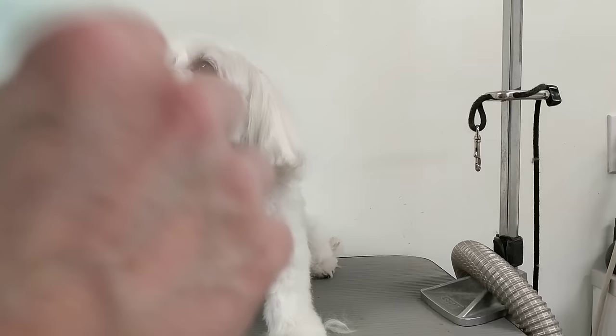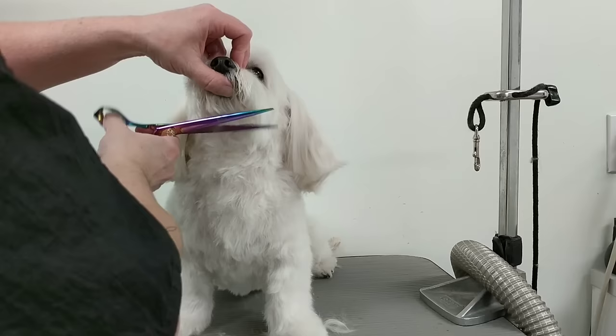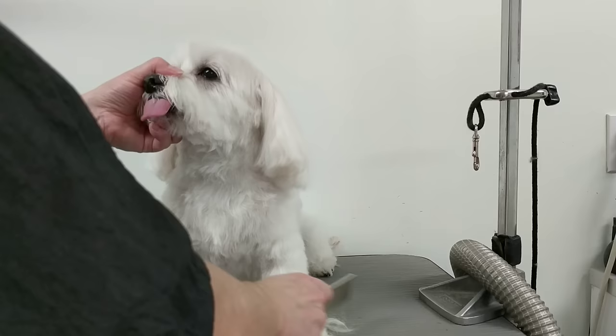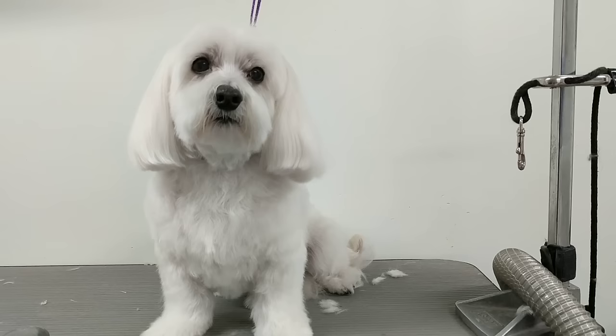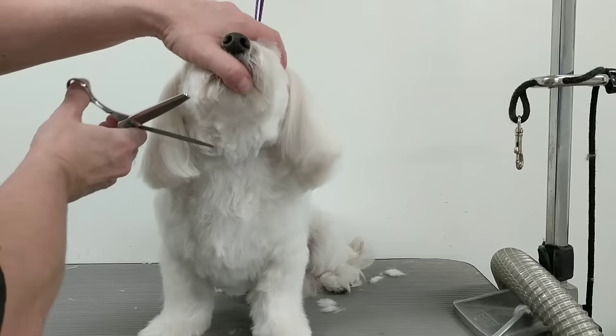The eyebrows are done, so now I'm going to work on the face. You do the face with your scissors, then use your thinning shears to go over the sharp edges and smooth everything out to make the face look nice.